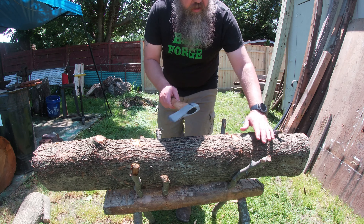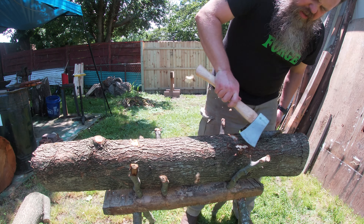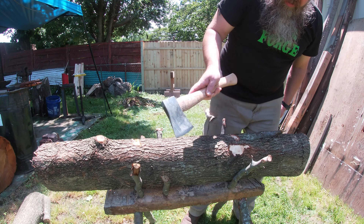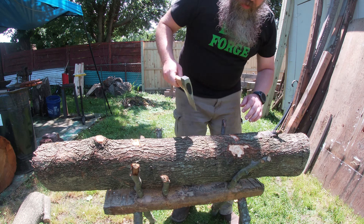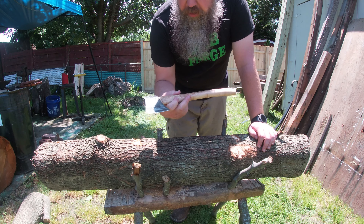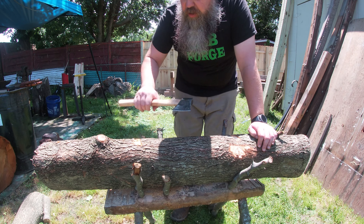Even though I'm a blacksmith on my other channel, I have not made some of my tools that I need for hewing logs. All I have is this - it's just an Ozark Trail on an American Hickory Handle from Walmart.